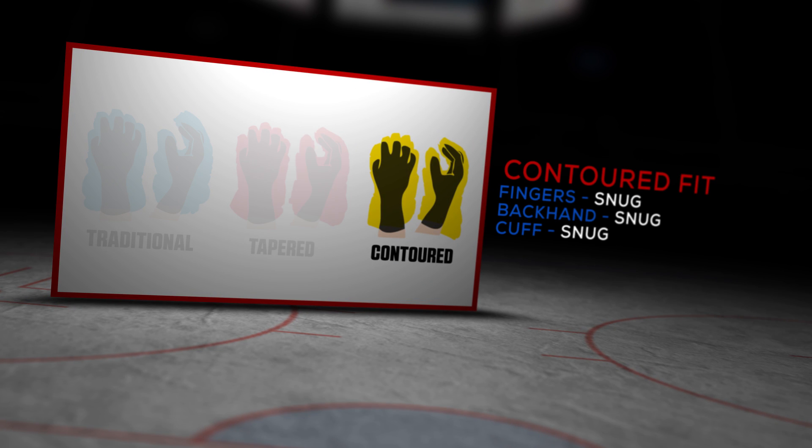As far as fit and feel, this is definitely my favorite CCM glove that they've put out to date. It just has an awesome broken-in feel right out of the box — it doesn't take any time really to break in and get comfortable on the ice, but you're still getting that awesome NHL pro level protection for the top of the hand with that D3O foam. As far as fit goes though, I'd still classify this as a contoured fitting glove since it is so snug in the fingers, the backhand, as well as into the cuff roll, but with that three-piece segmented cuff, it almost gives you that traditional kind of flared-out feel too.